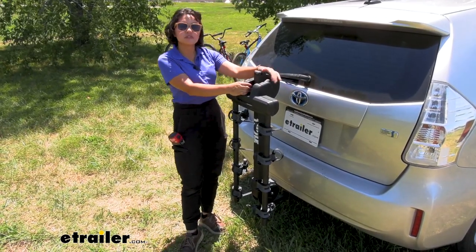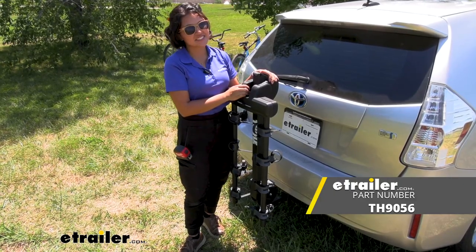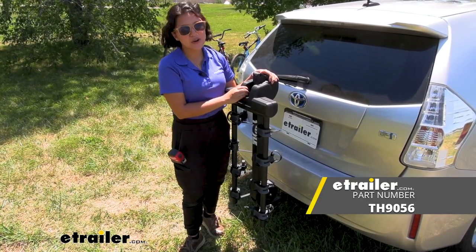This was our full review of the Thule Camber 4-bike hanging rack here at E-Trailer. My name is Evangeline and I hope you enjoyed the journey.